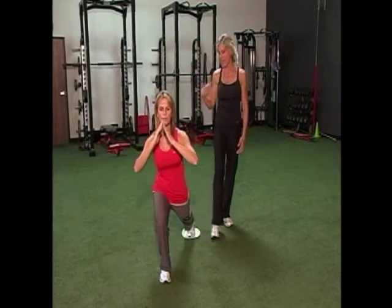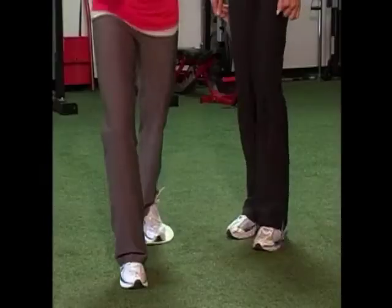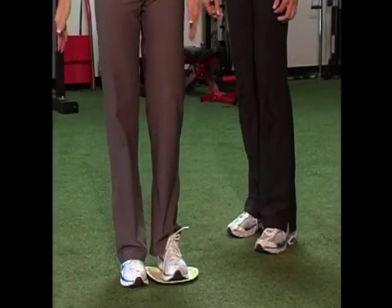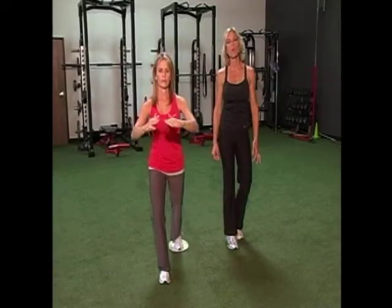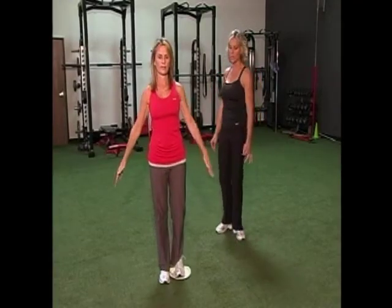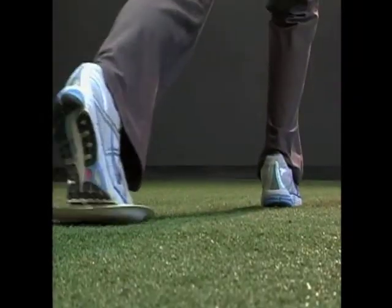After you get to 20 reps, you're going to switch positions. You're now going to push it to the back — straight back — pushing against the surface as you bring your leg back. Stabilizers are working on both legs the whole time.